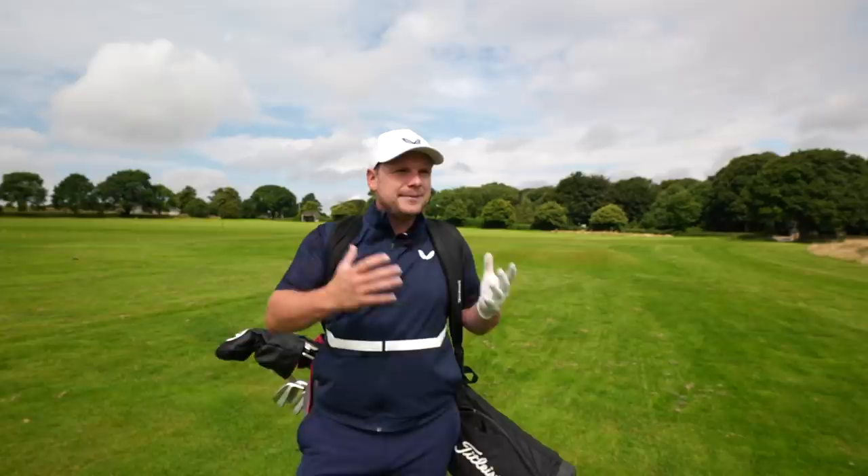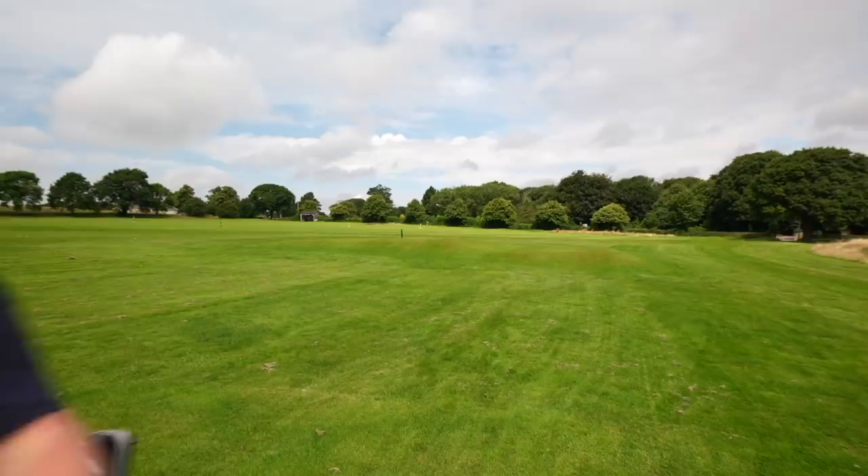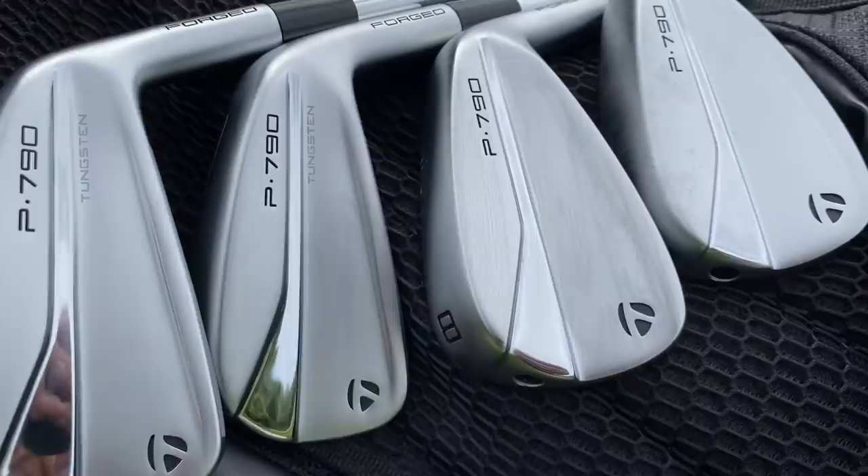Looking at these irons, you may think: what on earth can TaylorMade improve to make these better? The first generation were great — they felt a little bit firm, but they were pretty much the iron to have in your bag. If you're a scratch handicap, a 4, an 8, a 12, even right up to the 20, 24, 28 handicap. So much so that TaylorMade released the P770, which has kind of taken that lower handicap category. But now the new P790's out, I honestly think you might see people reverting back to these because they look fantastic.